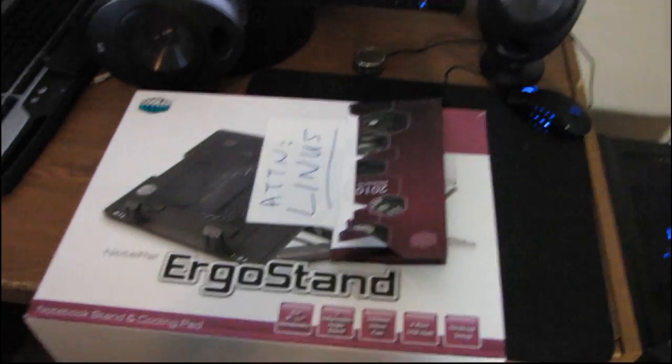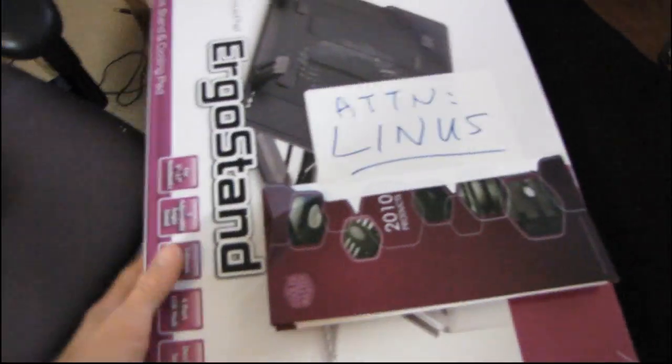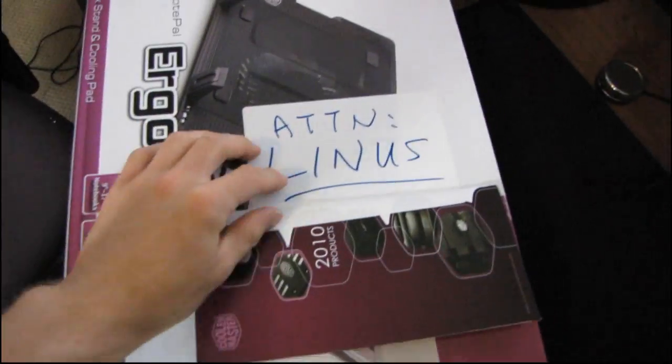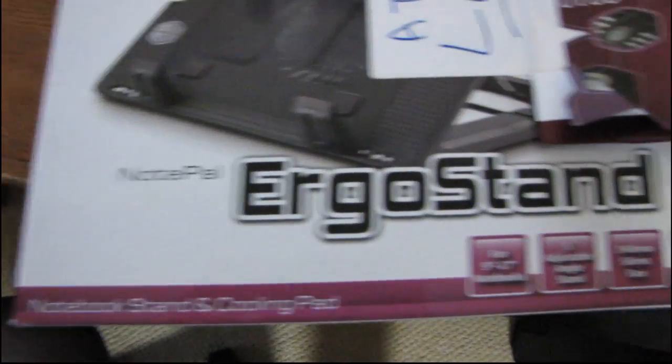This unboxing is going to be done a little differently in that I'm not going to stand in front of the camera, but rather just hold the camera and unbox it. So this is how this arrived — this is the Cooler Master NotePal Ergo Stand. Let's have a look at some of the features.